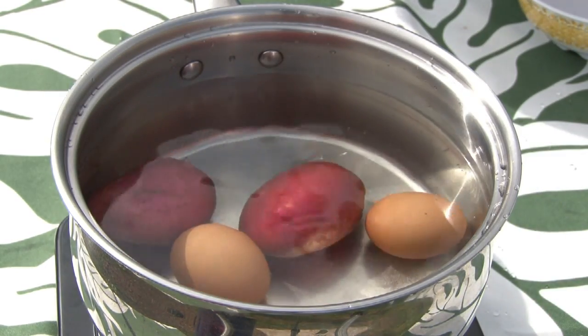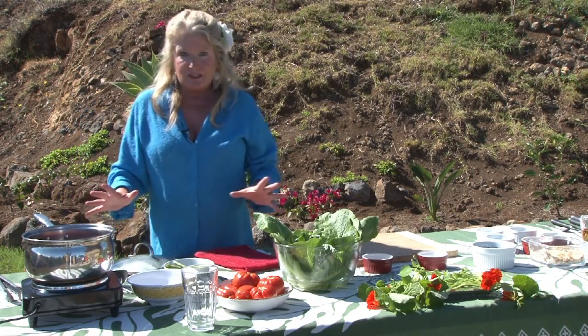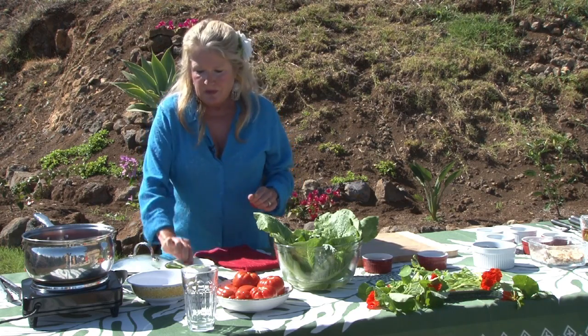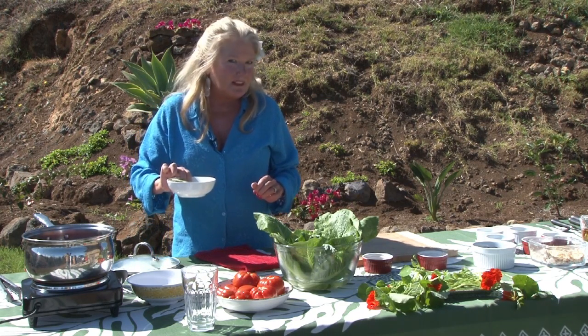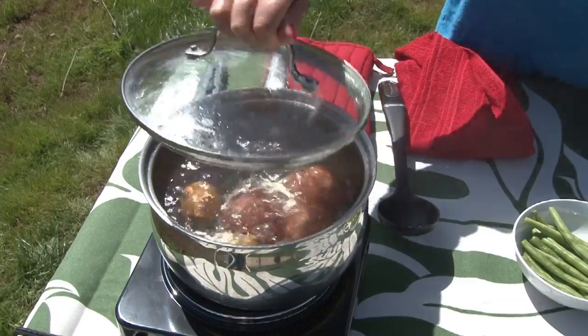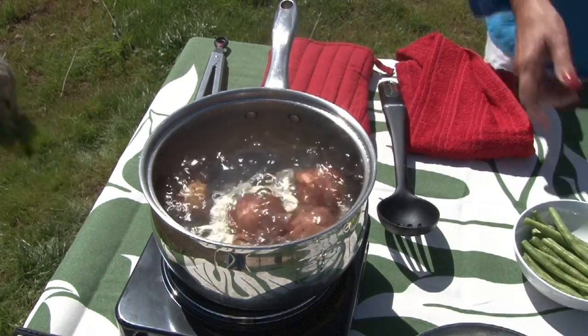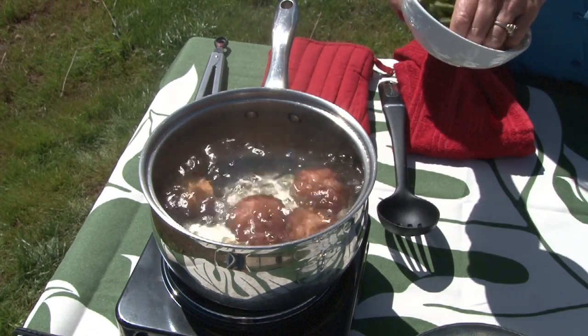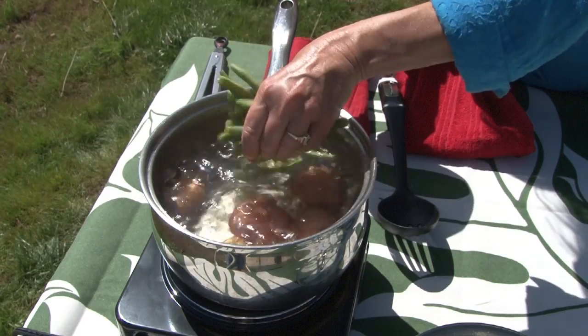I've put an extra potato and egg in just in case someone pops by. When the water starts to boil, we'll put in our green beans and cook them for about three to four minutes. Now that we've got the water boiling with the eggs and potatoes, we add in the green beans. They'll cook for about three to four minutes and then we'll pull them out and shock them in a bowl of ice water — that keeps them nice and green and stops the cooking process.